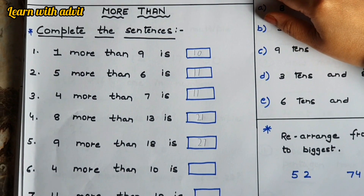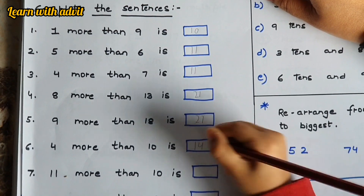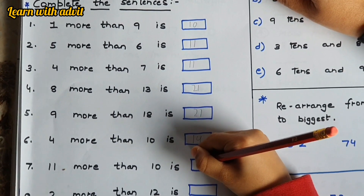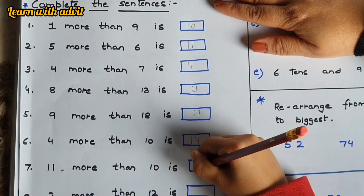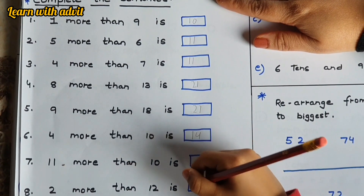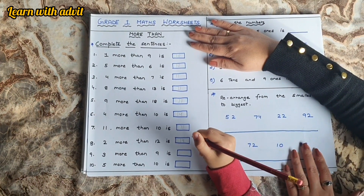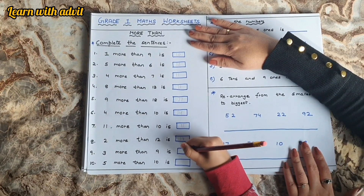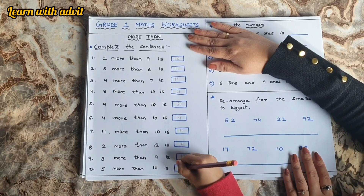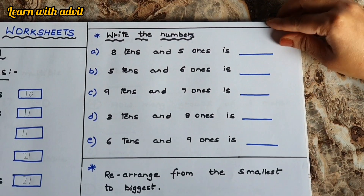Four more than ten is fourteen. Very good! Eleven more than ten is twenty-one. Two more than twelve is fourteen. Very good! Three more than nine is twelve. Five more than ten is fifteen. Good job!